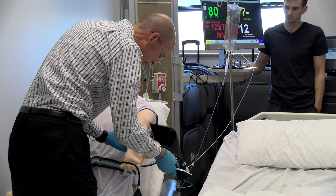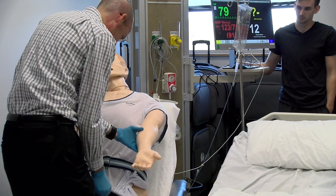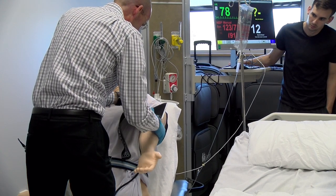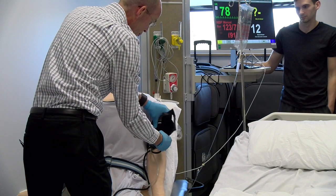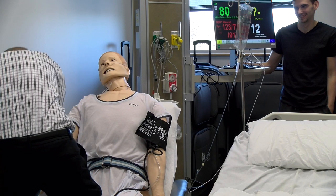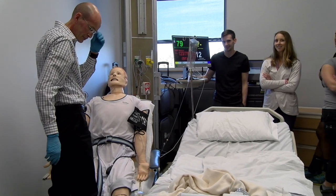His blood pressure cuff came off, so I'm going to put it back on. By the way, you can actually take — what's wrong Mr. Clark? Hold on, here we go. You ready? That's what it sounded like coming through.